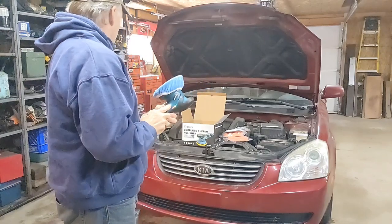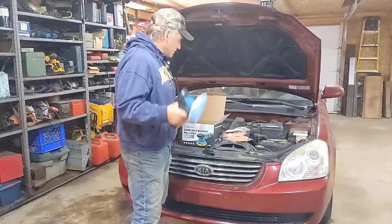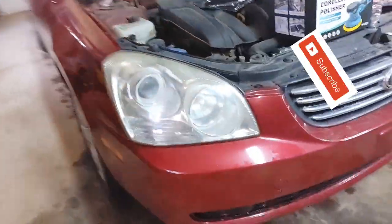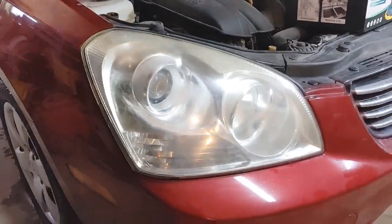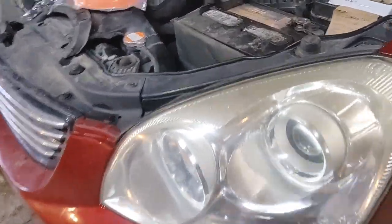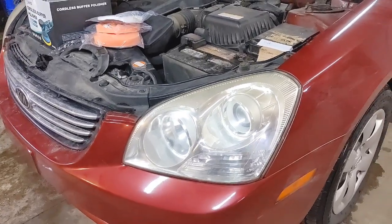We have a couple of car headlights to polish up, so let's see how it does, guys. We'll give you a little before and after. That one's pretty hazy. This light's a little better but it has some pretty big scratches in it — I don't think we'll get those out, but let's see how it does.